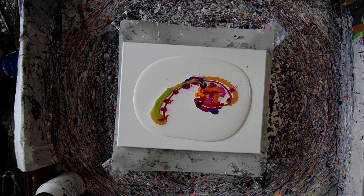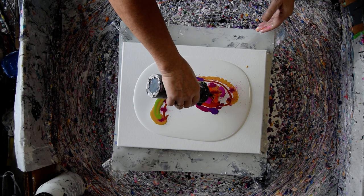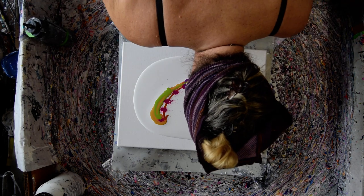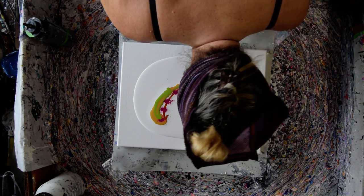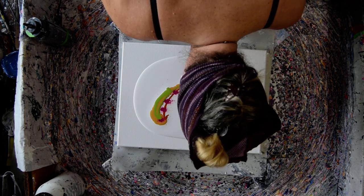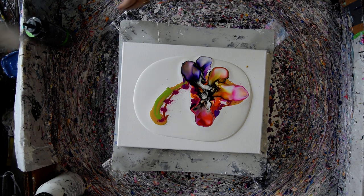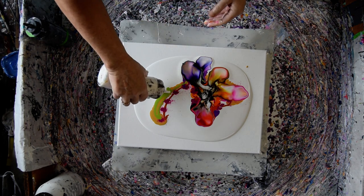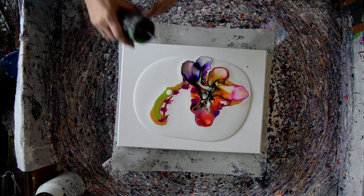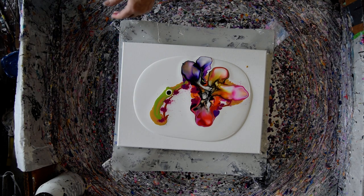Now I'm going to grab my Australian Floatrol, with black — Amsterdam black — and Amsterdam white. And I may still swipe.